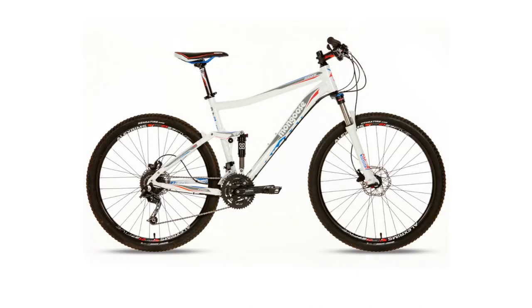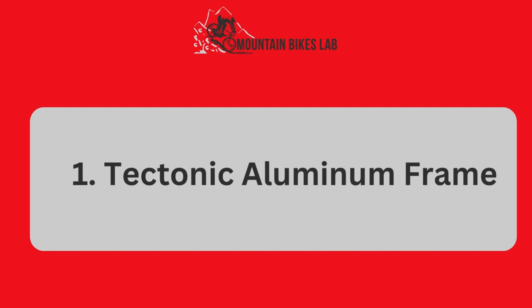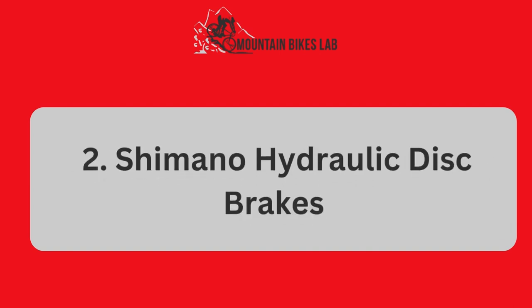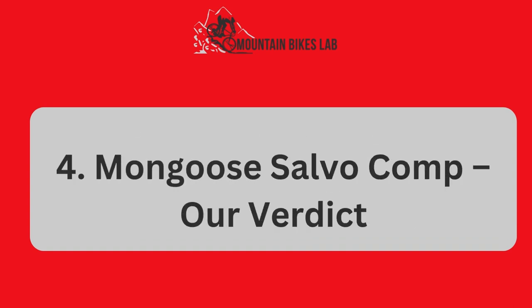In the full blog post we have written on our website, we have done hours of research and divided the topic into the following areas: Number 1, Tectonic Aluminum Frame. Number 2, Shimano Hydraulic Disc Brakes. Number 3, Free-floating Full Suspension Frame. Number 4, Mongoose Salvo Comp — Our Verdict. And some related matters.